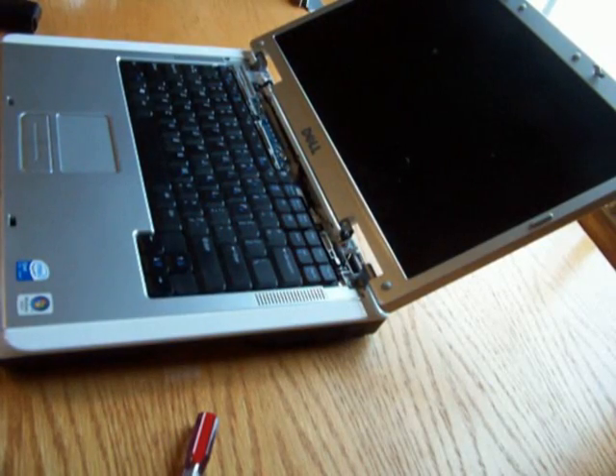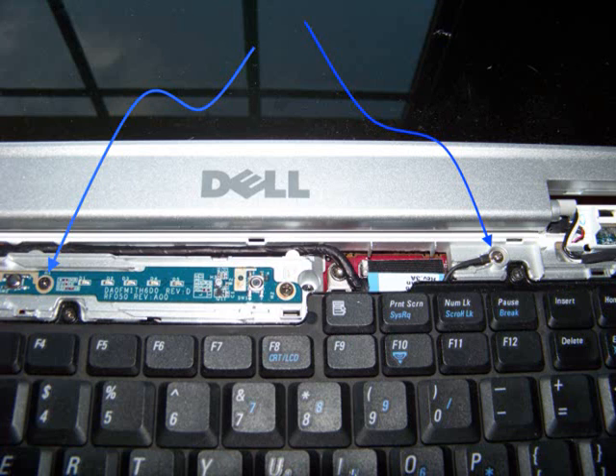Now we're going to remove the keyboard. There are two screws — one on the right, one on the left — that we're going to remove. We're just going to take our Phillips and undo them.